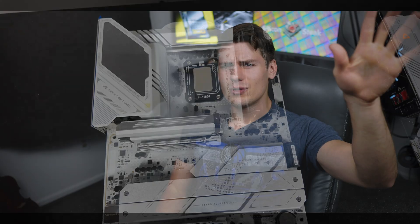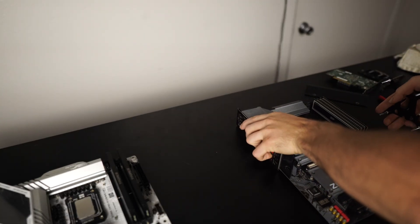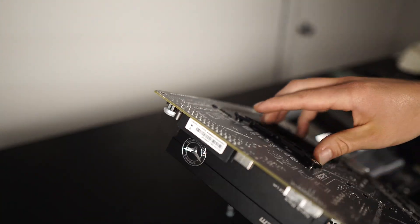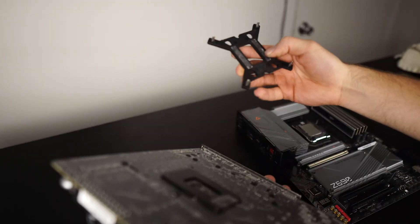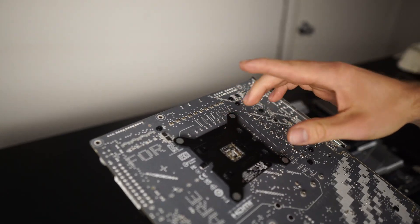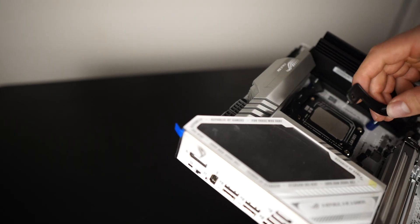Moving on to the Ultra 7: this has 14 P-cores, 24 E-cores, and 4 low-power E-cores, so it's also going to have multiple compute dies. For the 14 P-cores, we could have seven and seven or eight and six. I would hope they do eight and six because that way you can have a compute die with a full eight P-cores and it won't be limited by bouncing back and forth between compute dies when it needs eight P-cores.